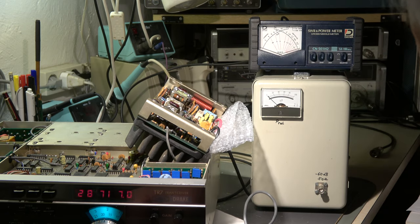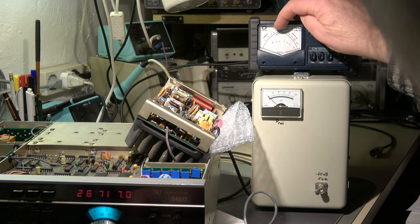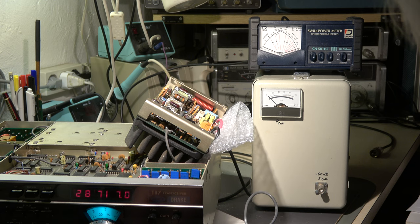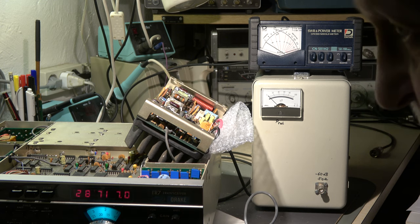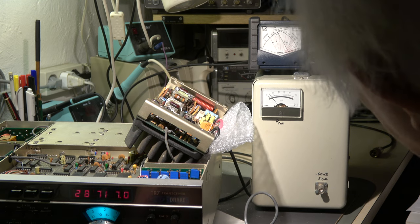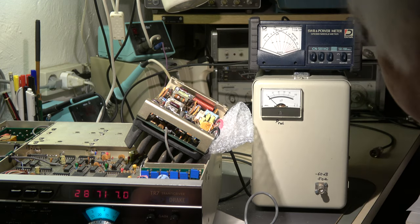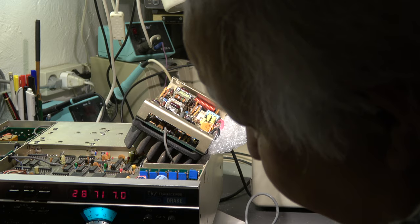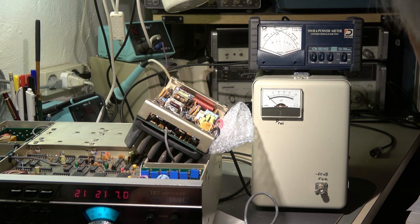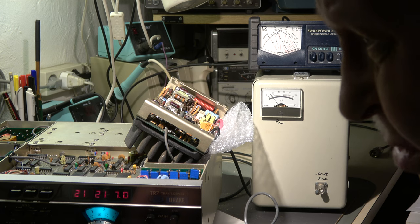28 MHz, 10 meter — full scale is 200 watts, so 100 watts is here. With CW I have 10 amps on the DC supply — 100 watts. It's exactly 20 amps. Now let's go to 15 meter, 21 MHz, where we had the problem, and now we have full output power also — 90 to 100 watts.